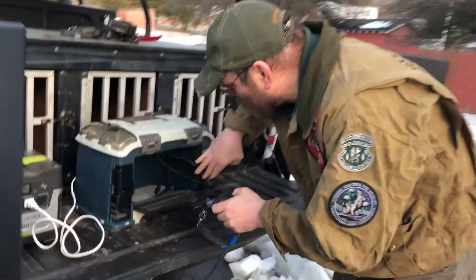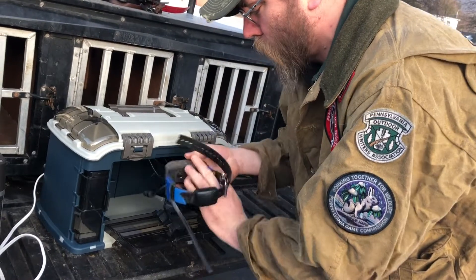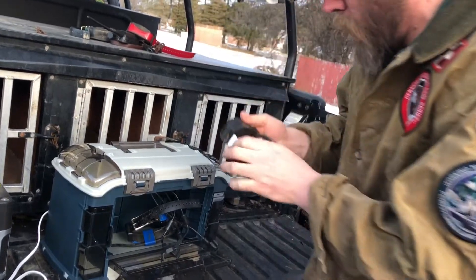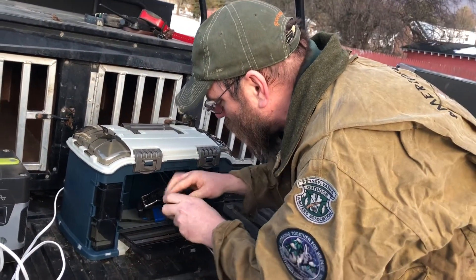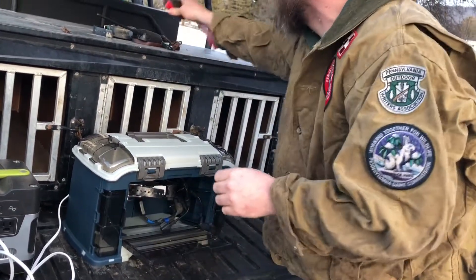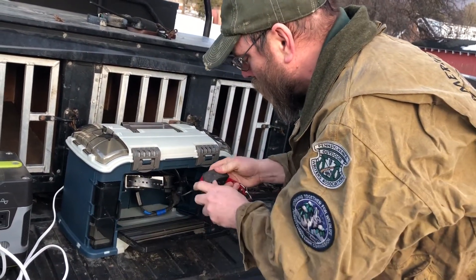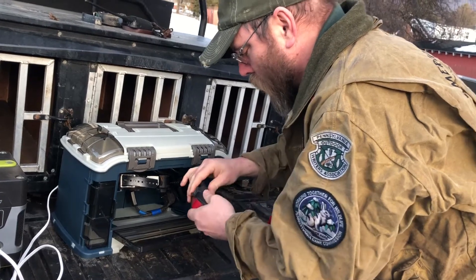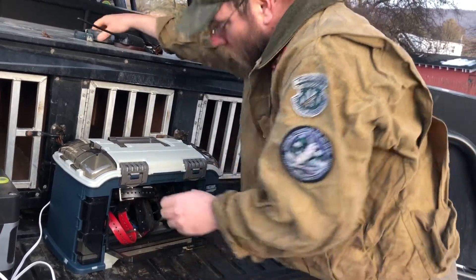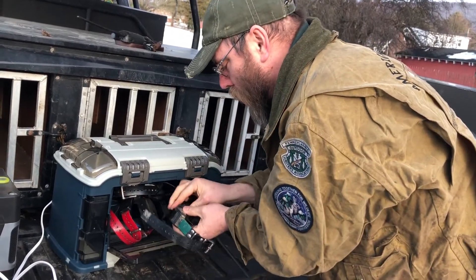One, two, three, and four — counting the collars currently being charged in the system.